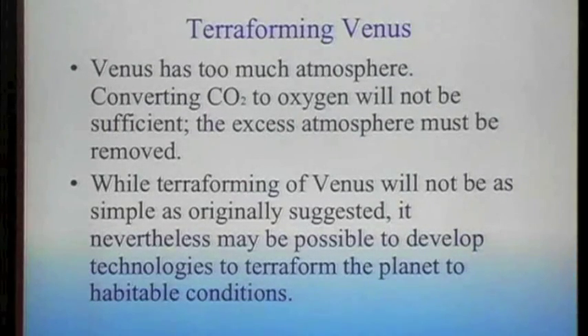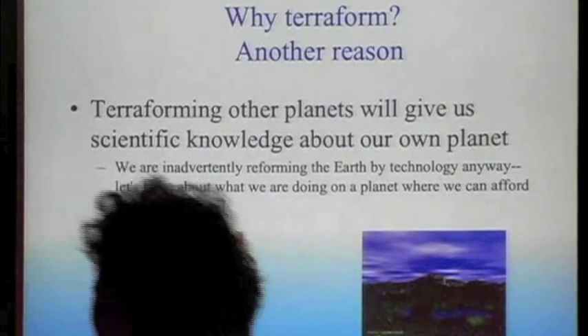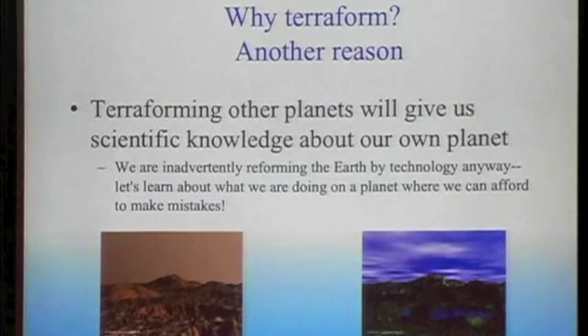It may not be easy, but it does seem like it would be possible — at least it's not beyond the bounds of the laws of physics. Why terraform? If we learn to terraform other planets, it gives us scientific knowledge about our own planet. Right now, we are changing the climate of Earth. It would be nice to learn to do this deliberately and to experiment on another planet before we inadvertently make mistakes on our own.